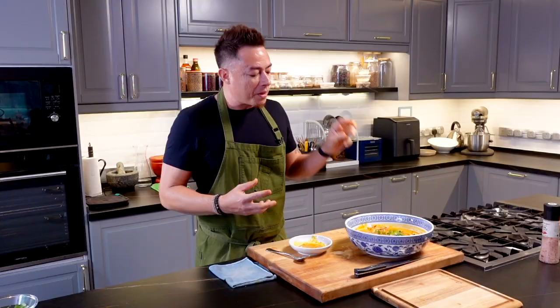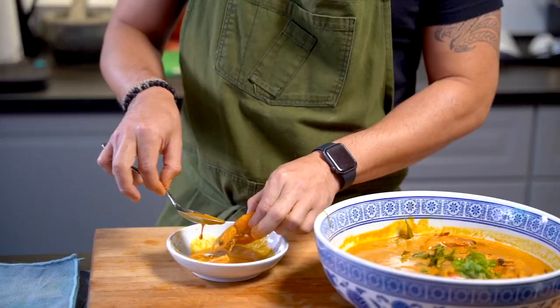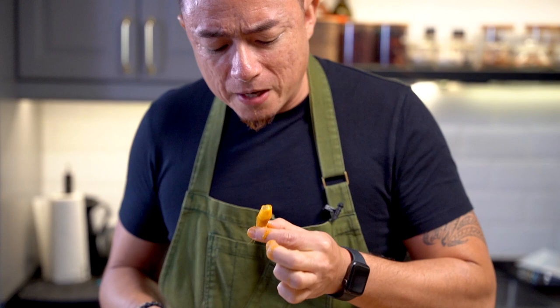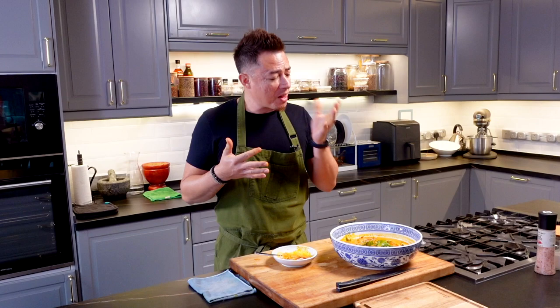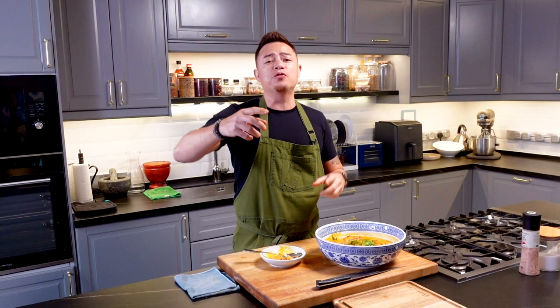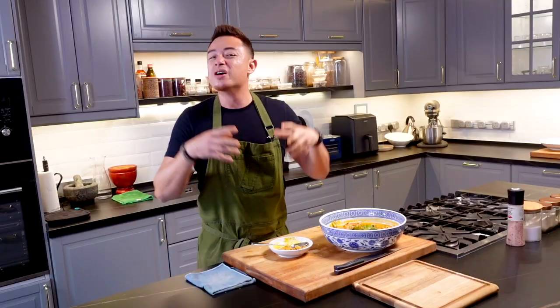My only regret with this dish is that I couldn't find bigger prawns — if only I had bigger prawns, this dish would have been perfect. It's truly finger-freaking-licking good. If you've enjoyed this episode, don't forget to like, subscribe, and share with your friends. I hope you try this dish for your family. If you have your own version of this udang masak lemak nanas, do let me know how you make it in the comments below, because every family has a different take on it.